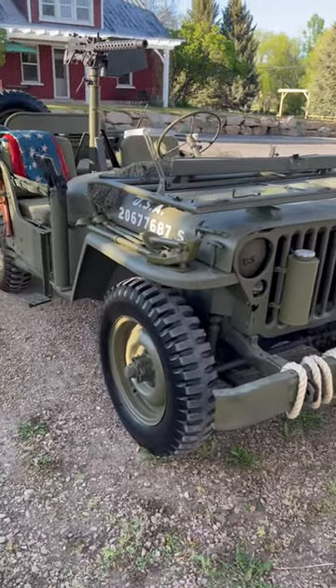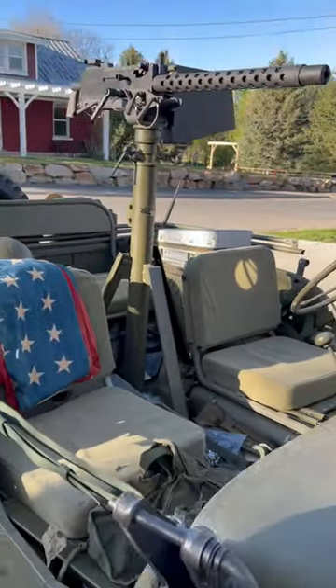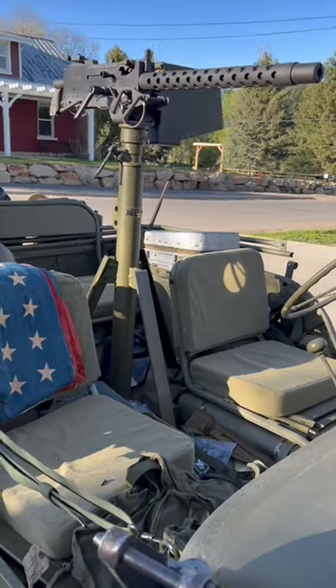All right guys, we've done a lot of updates to the Jeep recently. We got the Browning 1919A4 mounted on there. It does fire, so follow us on YouTube — we're going to be posting some stuff on there.